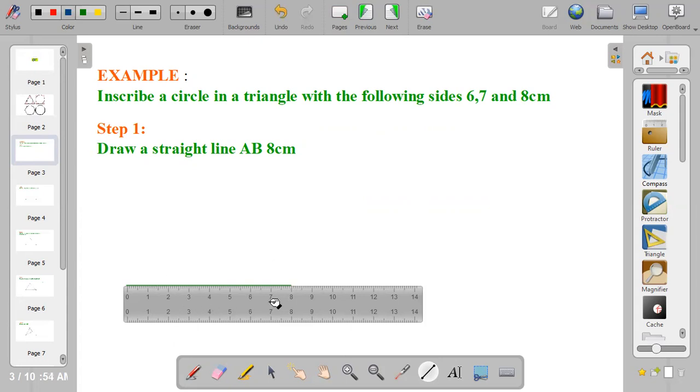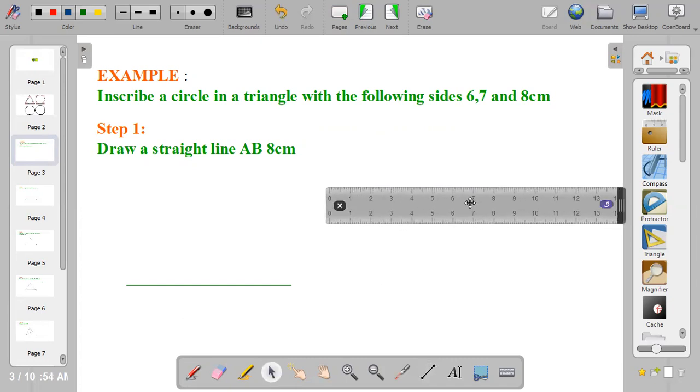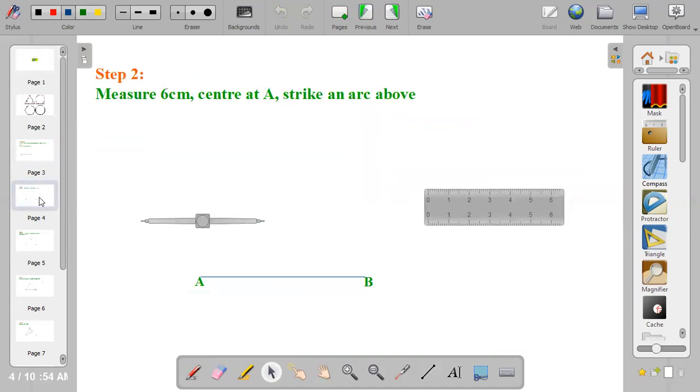You name your line as point A and point B. This is line AB, eight centimeters. We use eight because that's the largest side. You may start with six or seven, but preferably we start with the largest side.